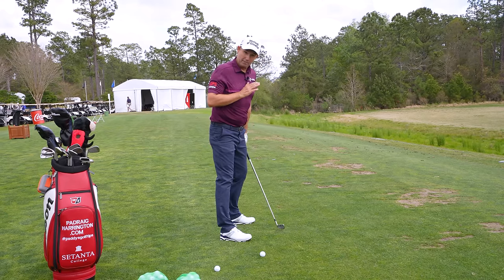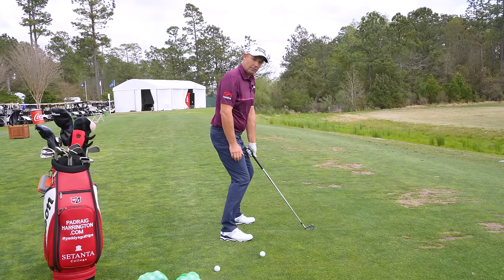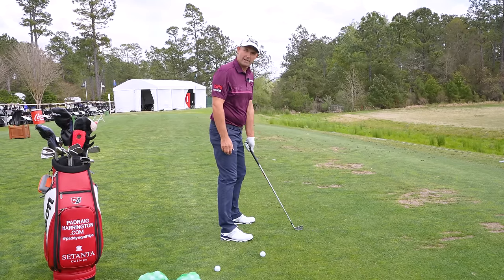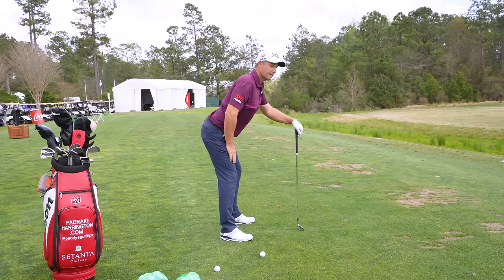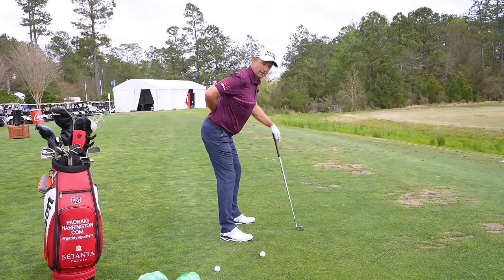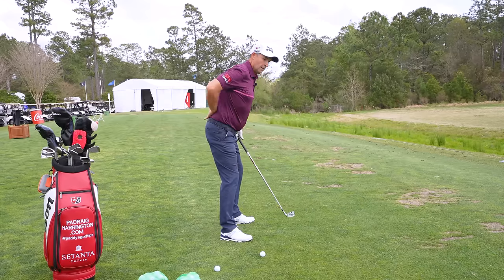We absolutely never want the situation where you flex your knees — that's terrible. You look terrible, you're off balance, and it's powerless. Do not flex your knees. Likewise, don't stick your bum out. That's going to hurt your back and restrict your backswing — if I stick my bum out I can't turn at all.